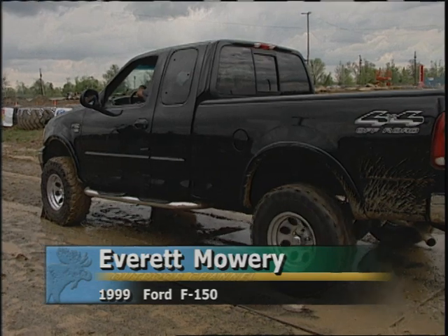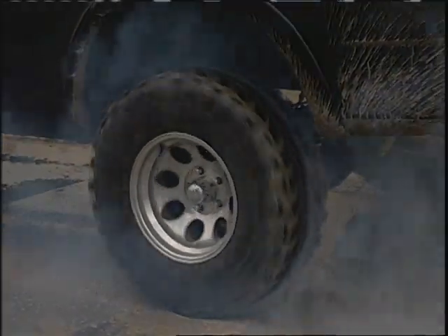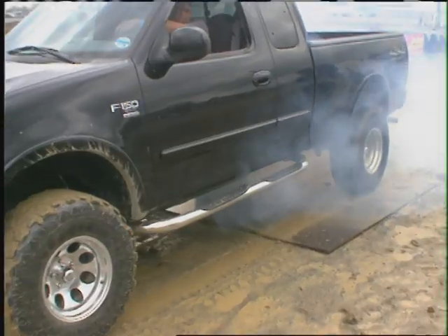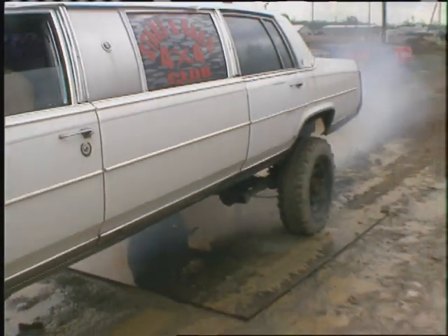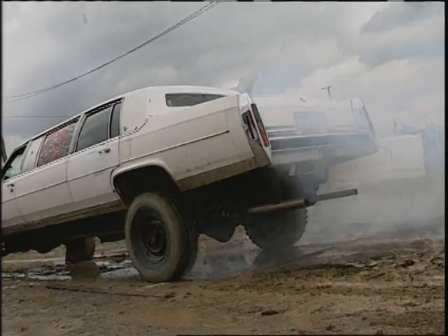Back at the burnout contest — in his '99 Ford F-150, this is Everett Mowry from right here in Lima. He was concentrating on the speedometer and tachometer, and he's going to have to get some smoke up. Don't hear much noise from the crowd. You get one tire going — can't even see if he has smoke coming off the other tire. Now we're starting to move something. Rick, according to the rules you must use an automatic transmission — of course, it would be a little easier if it were a stick shift.